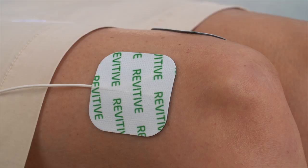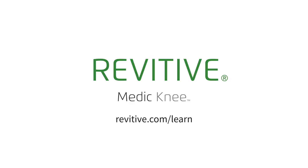As you can see, using the Knee Program and TENS Program on the Medic Knee device is very easy. For more help on this and other topics, please visit revitiv.com/learn.